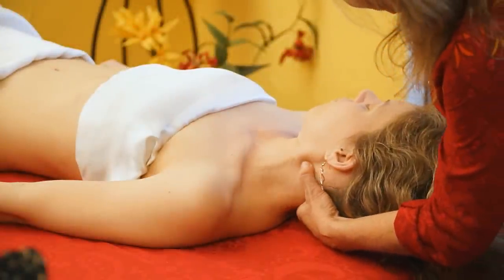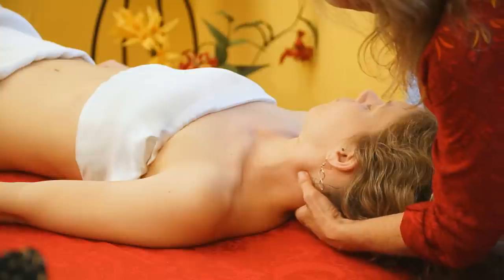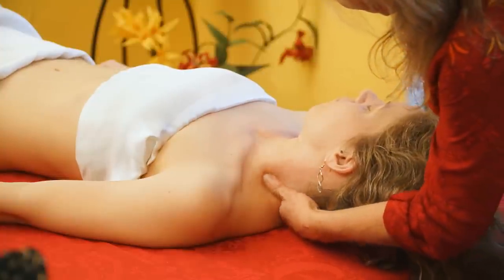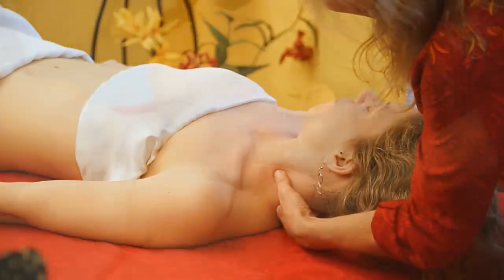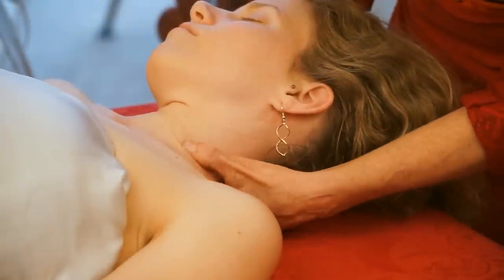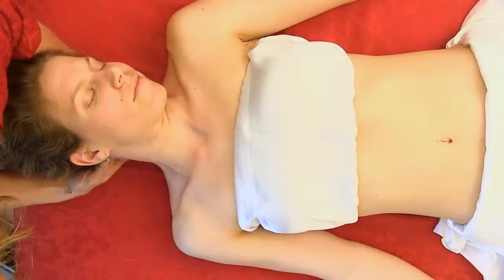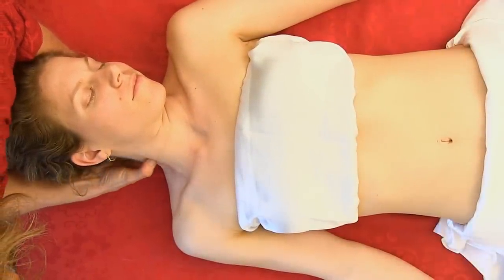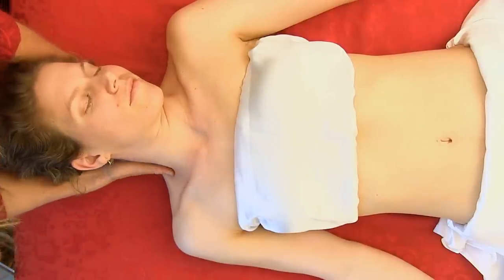You can take your thumbs right down along the sternocleidomastoid, but you want to be careful along there — you're getting into a lot of structures: a lot of nerve activity, veins, and lymphatic vessels. So you want to be careful of the neck — it's really a pretty vulnerable structure.